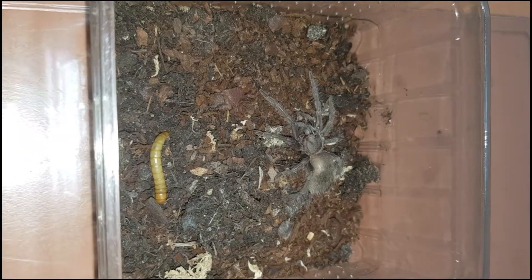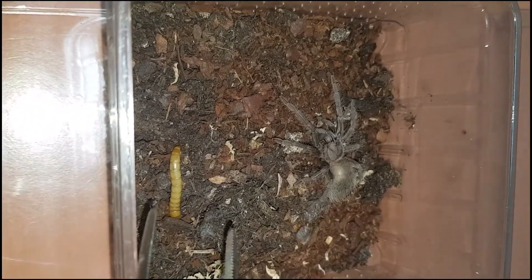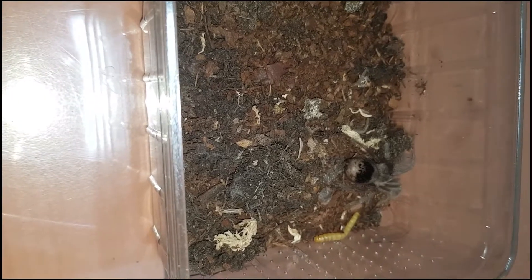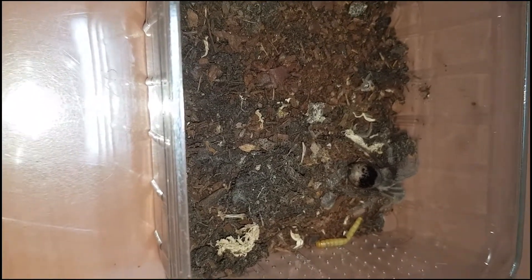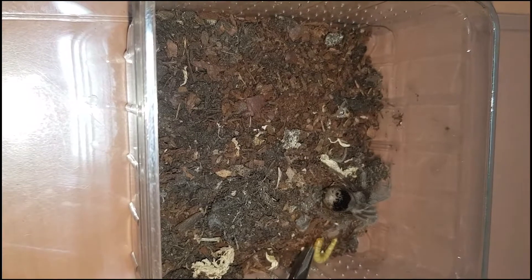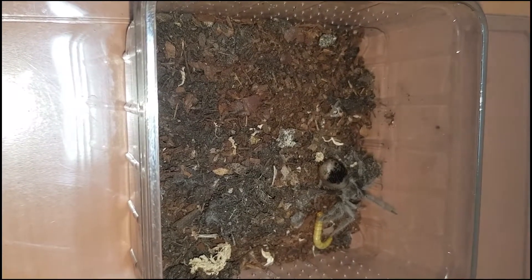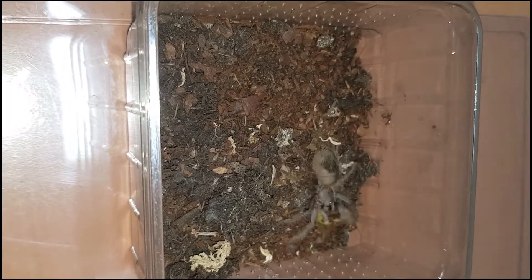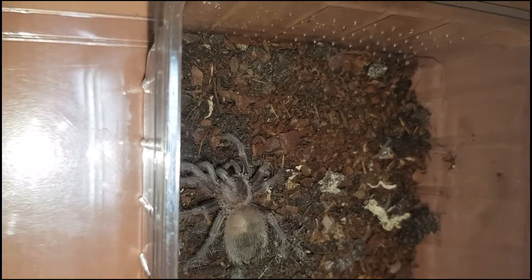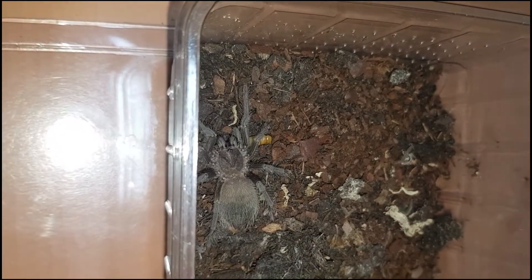All right, the next tarantula we will feed is my Adesiodora Pera Hiberna sling, and he is getting a mealworm today. Eat it. Please. Pretty please. Yes? Do you want it? Yes! Awesome. Very nice. On to the next one.